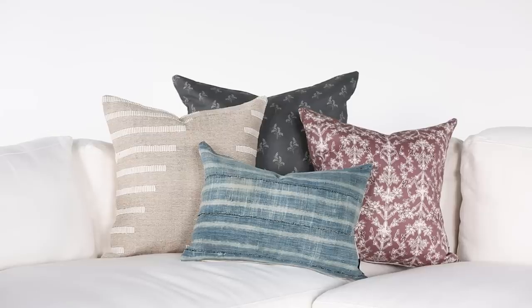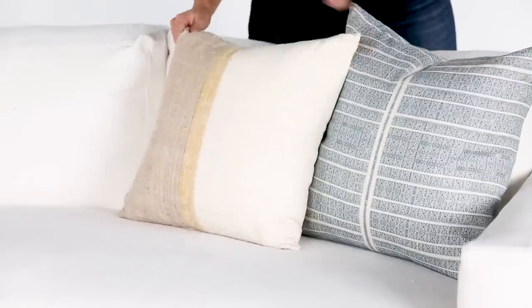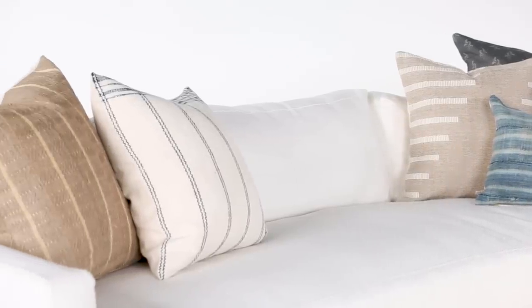That corner is going to get the most pillows — I'd say three, four, maybe even five depending on the size of your sectional. On each end of the sectional I do two, maybe three pillows, and I usually layer it 22, 20, and then if I really want to add a lumbar I'll add in a 12 by 20 or 12 by 24.